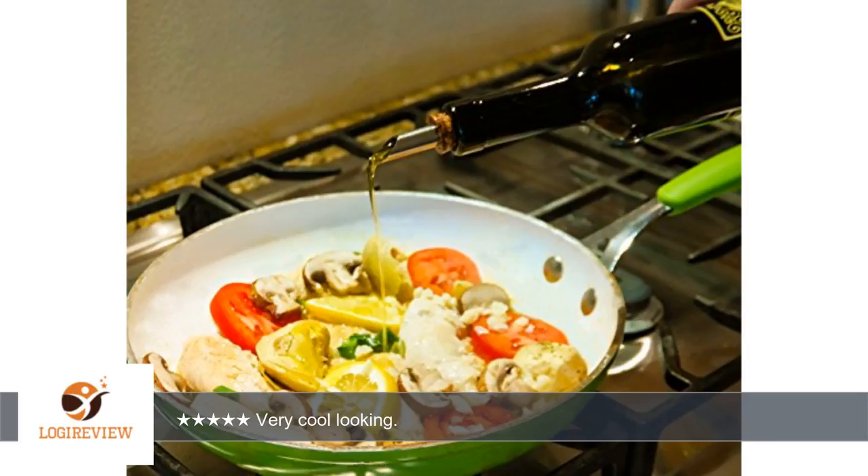If you've found my review to be helpful, please do let me know by clicking the button below. Thank you for watching. Please give the thumbs up.